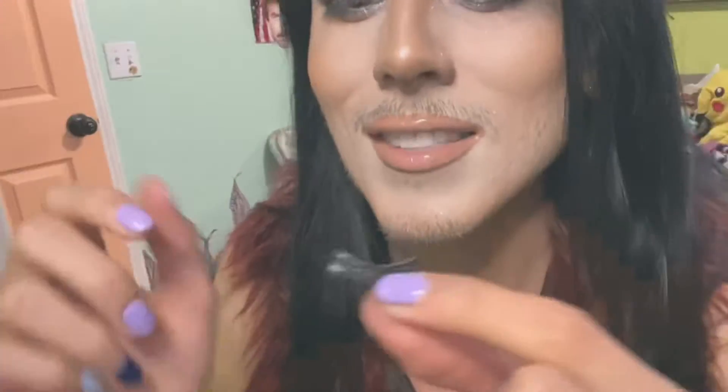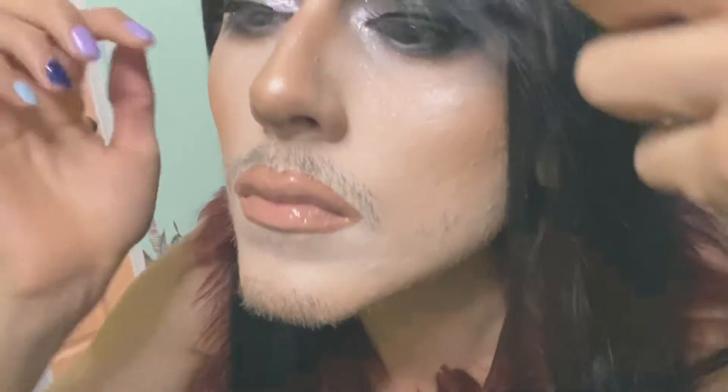Let's dip it again — let's see if we can double dip. I don't double dip my chips but I double dip my eyelashes — who ever thought you'd be able to say that? Okay, that was really easy — like whoa.